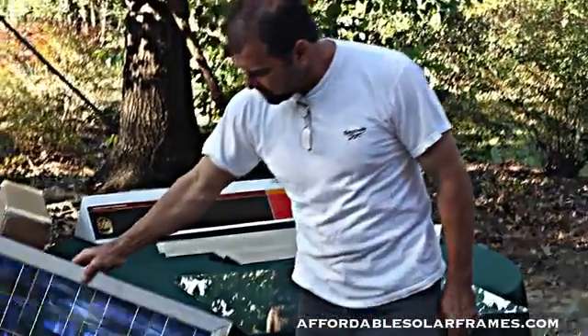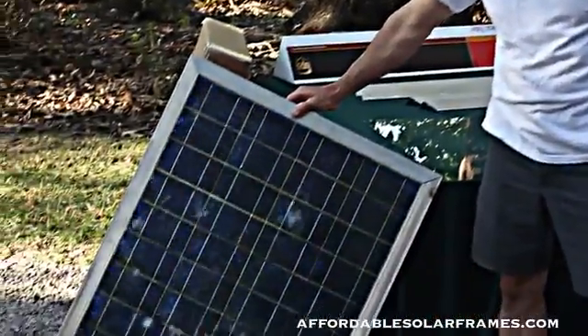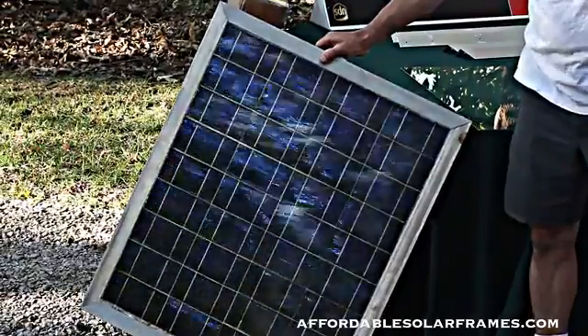This is a finished product. This one I took off my personal solar array. It's a couple of years old.